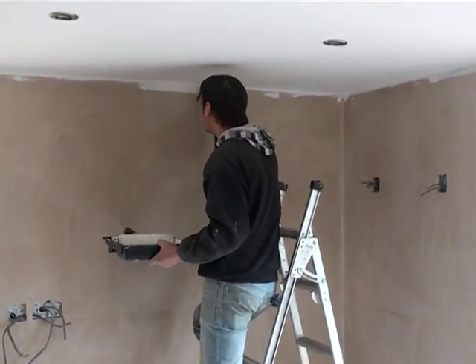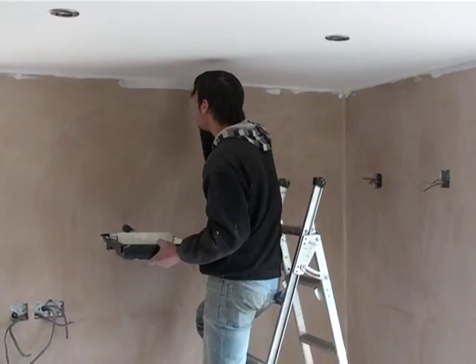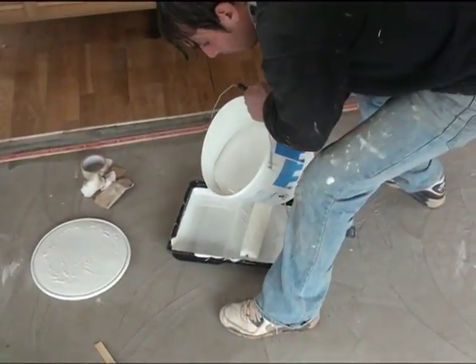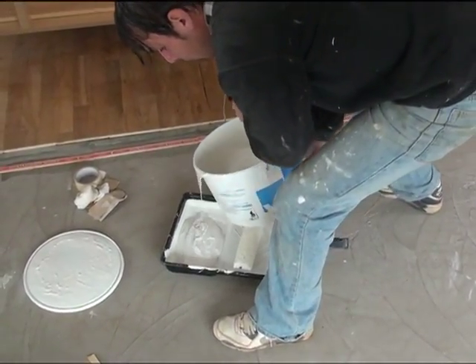Kevin uses a small brush for the more detailed painting jobs around the switches and in the corners. He then refills the tray and uses a roller for the bigger areas, which is much quicker.